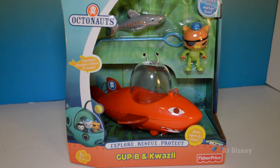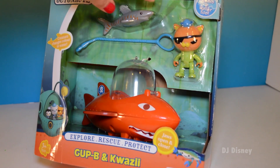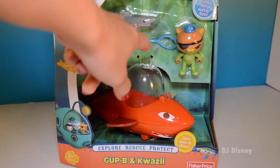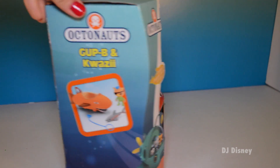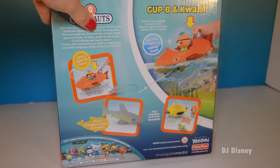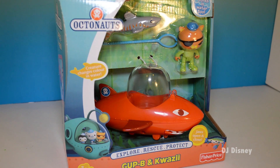This toy works in water too and it has all these neat accessories. It has a shark. It has Kwasi and a shark catcher. Let's look at the back. The shark changes color in water too.